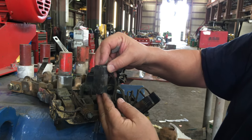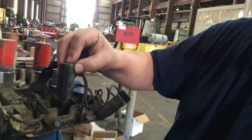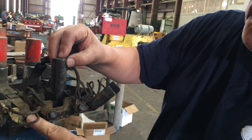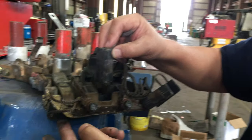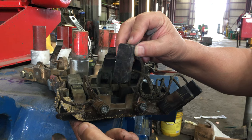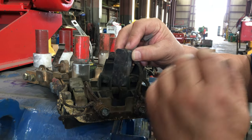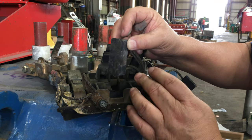Once the brush gets too short, it starts losing contact with the commutator. Your brush spring bottoms out and the arcing and sparking begin. At that point, you're starting to damage not only the brush holders, but you start damaging the commutator and start burning up the armature.